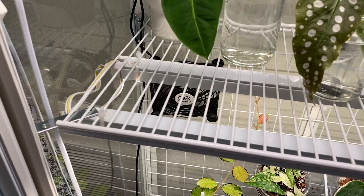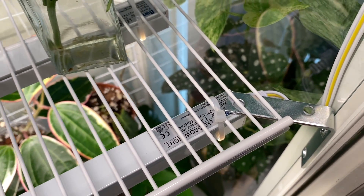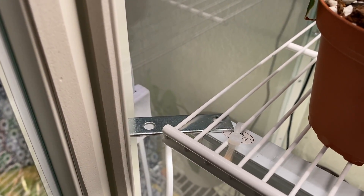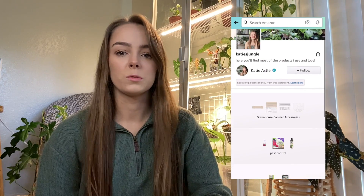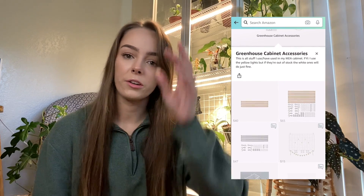I personally went for the Container Store shelves because they look a little more sleek. Something to keep in mind: you also need to buy little two-inch corner brackets from Lowe's to install them. The shelf fits in perfectly — you just squeeze it into place and it's pretty stable; I didn't have to zip-tie it down. I'll leave everything linked in the description, and if you don't see a certain product it will be in my Amazon storefront.